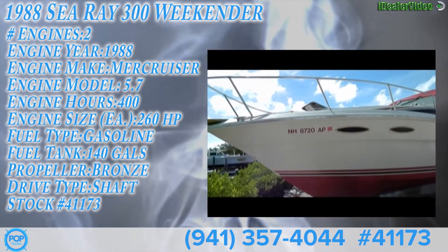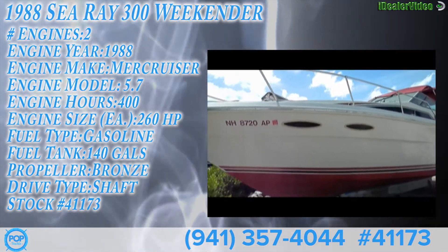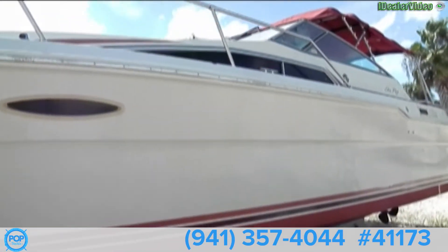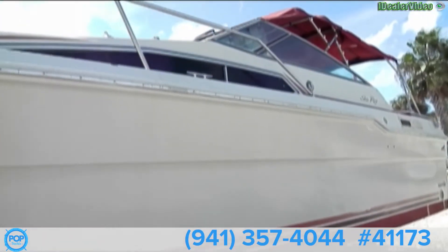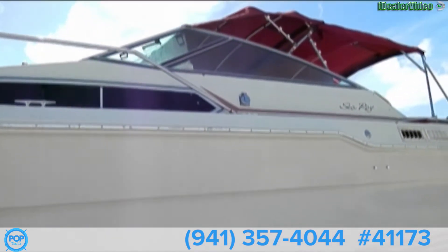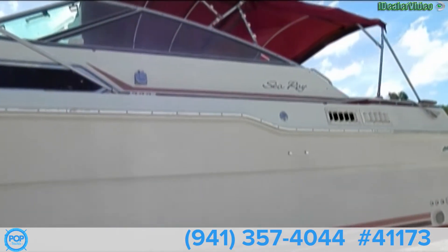Okay folks, today we have a 1988 Sea Ray 300 Weekender. This is a great old Sea Ray for cruising. It does need some TLC.